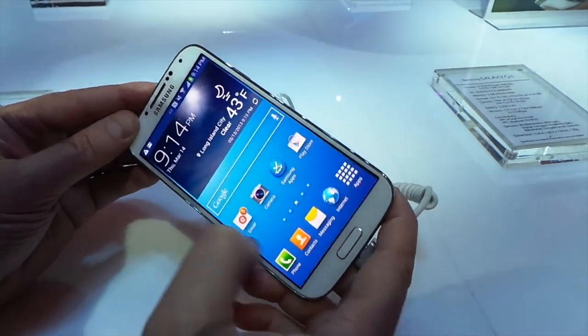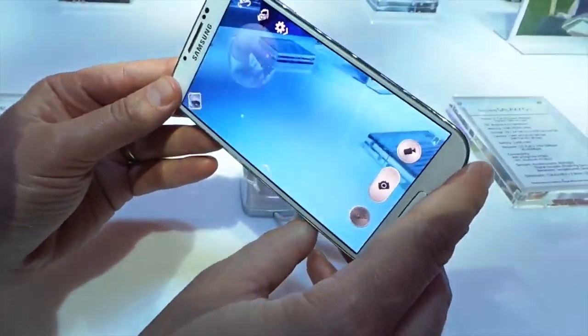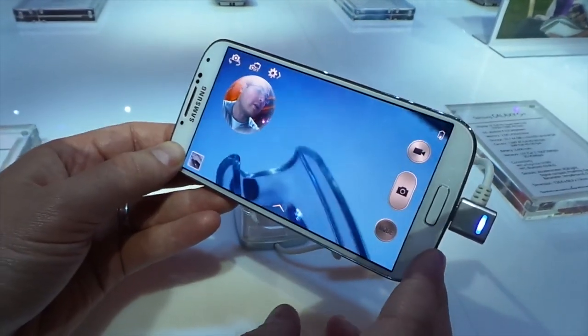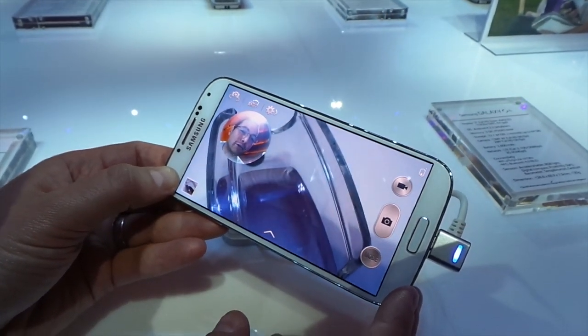There are a couple other cool features in the camera. There's something called the eraser. What it does is take a few pictures at once, and if there's somebody walking in the background, you can go ahead and just tap them right out of there — almost like you'd want to do in real life, but you can do it on the phone screen instead.